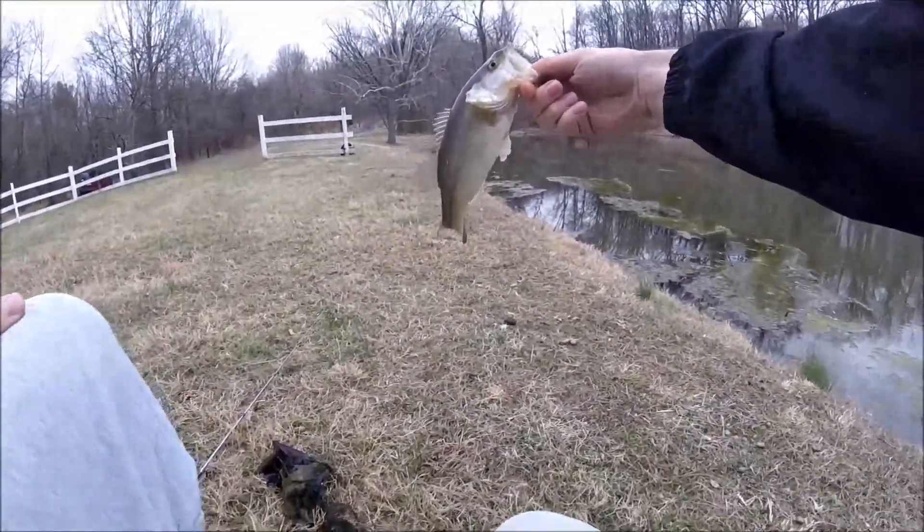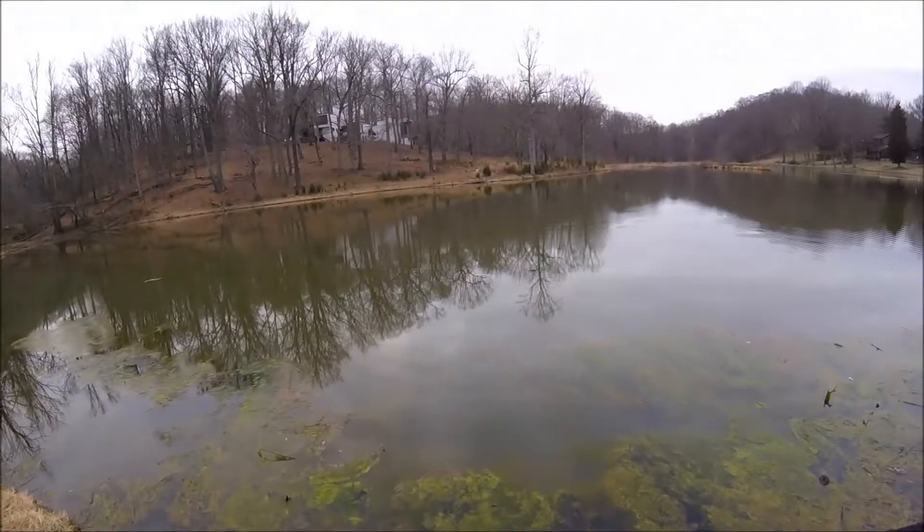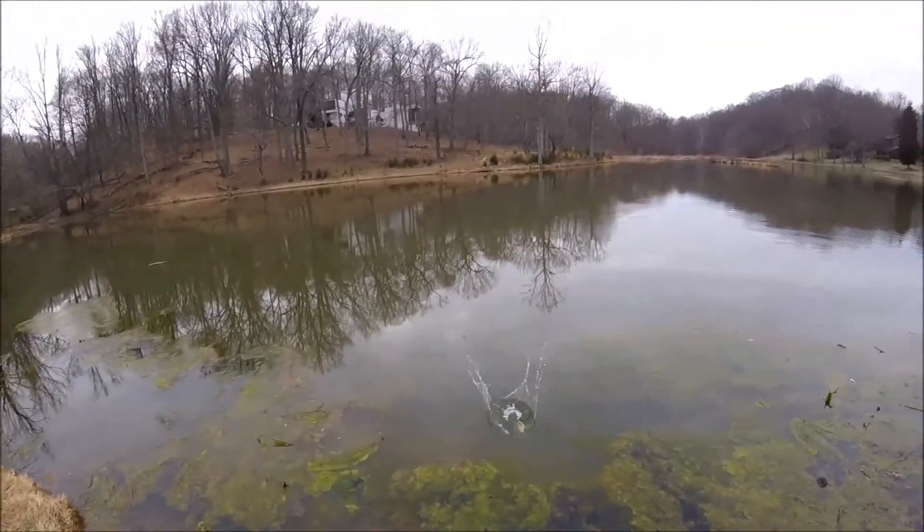This video is going to be all about the Texas rig. This is one of my favorite rigs to use when I'm using worms, creature baits, stuff like that to catch bass. It's really effective when bass are just not in an active feeding mood going after moving baits like spinner baits, crank baits, buzz baits, stuff like that.